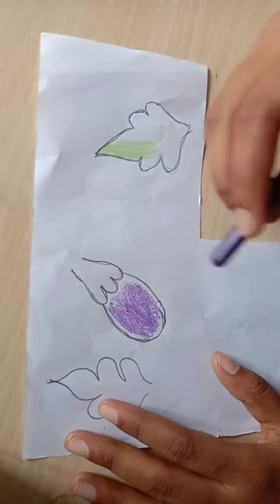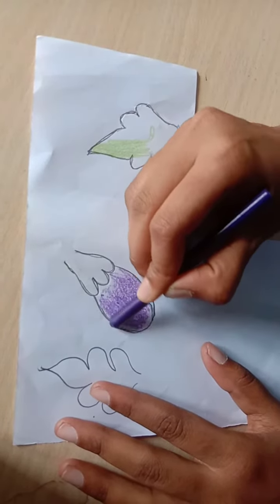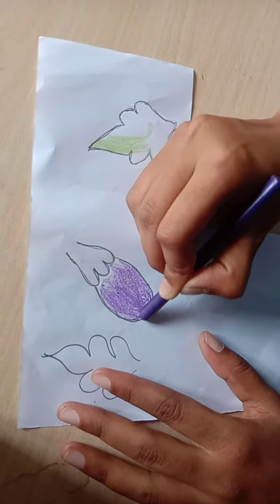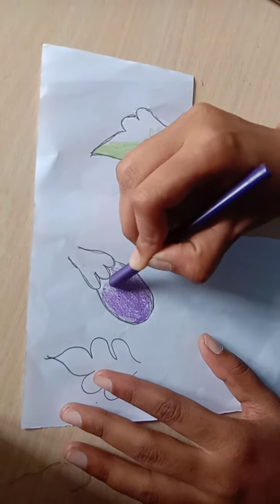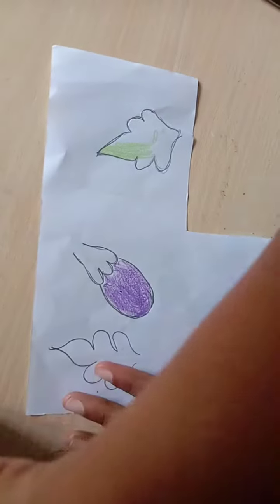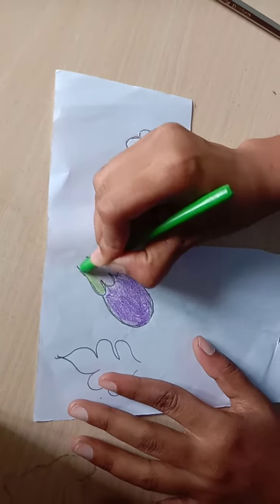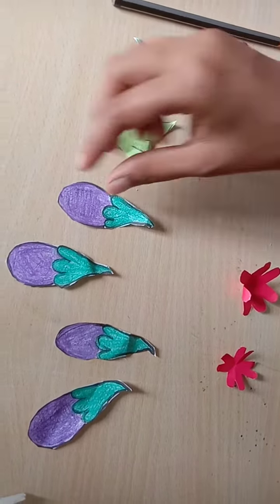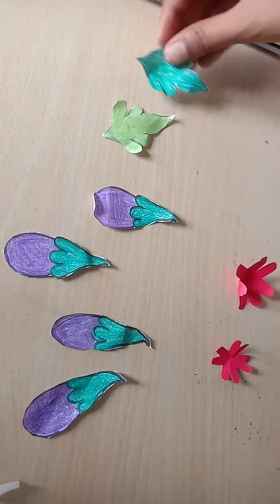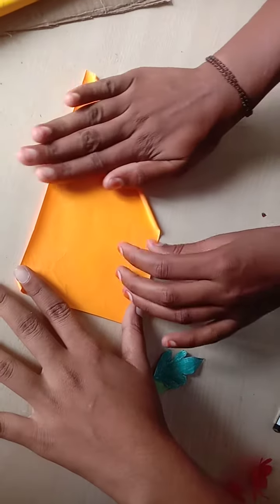Step three: color all the parts with crayons or colored sketch pens. I color the fruit with purple and the leaves as well. For making the stem, roll the color papers and glue them, then fix using tape or glue.